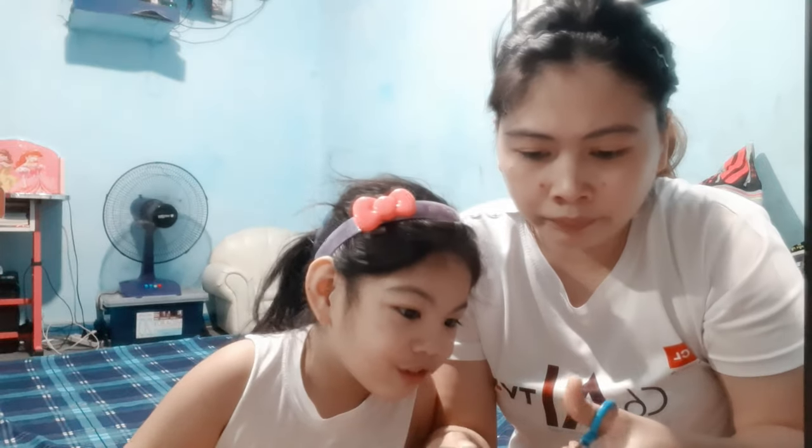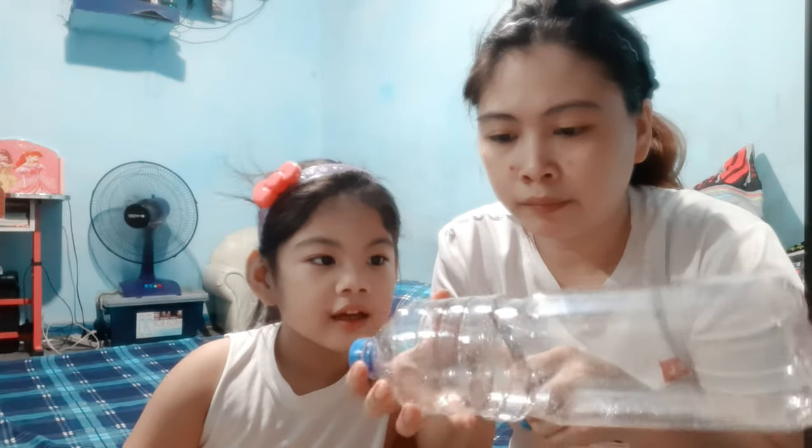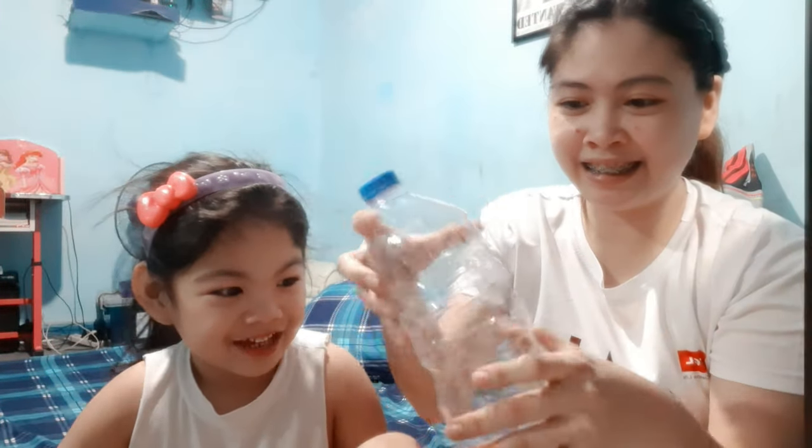The first thing we'll do is cut the bottle in a circle, but we need to leave a small part uncut. It looks like sharp teeth — roar! It's like a dinosaur.